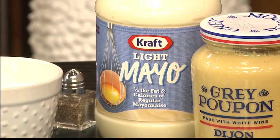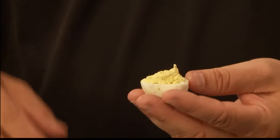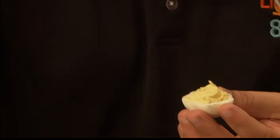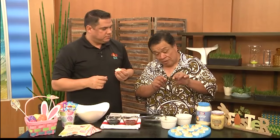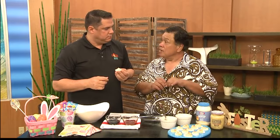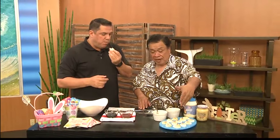We have cowboy gravy, which by the way is Kraft light mayo. We've got Grey Poupon Dijon mustard, and a little black pepper. You mix it all well and top it off with some pepper. Or you can sprinkle paprika — the red stuff. Or you can put a little something green, maybe a little piece of green onion or chive. Or chopped parsley. This is so nice because you've got a nice little egg-shaped holder. Deviled eggs.